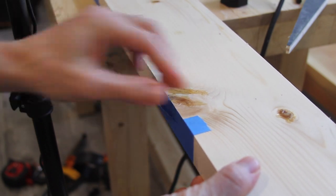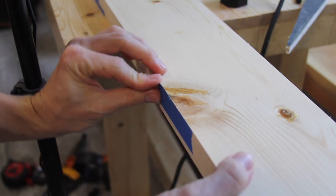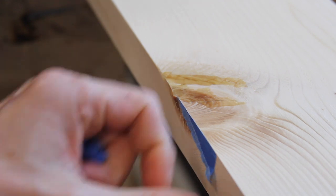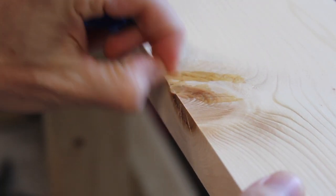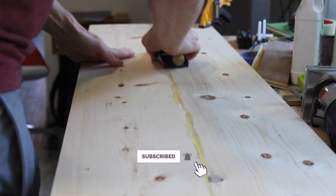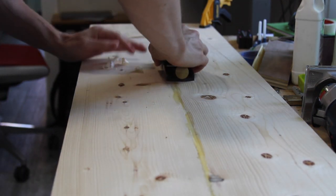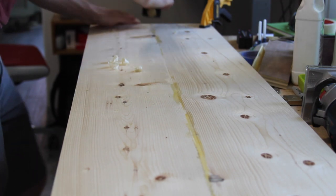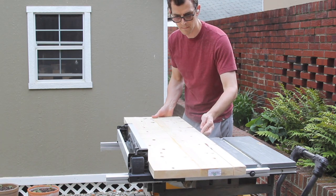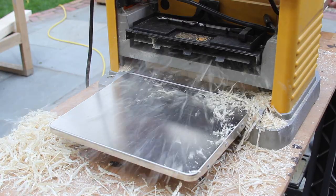Off camera, I used some TotalBoat fast-drying epoxy to fill in any of the knots and imperfections in the boards. This is definitely not necessary, but this is for my son and I didn't want there to be any spots that he could catch his arms or legs on. It's really nice just getting that full flush board with no spots or crevices in it. I cleaned up the excess glue from the headboard, then trimmed it to final width on the table saw and planed it down to about one inch thick — mostly just to give some contrast from the rest of the pieces, though you could leave it as is.